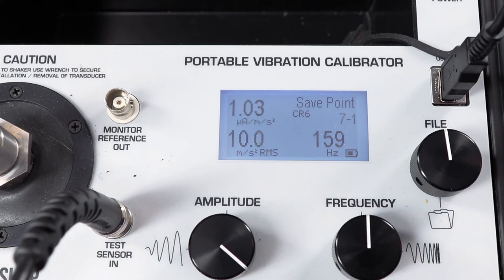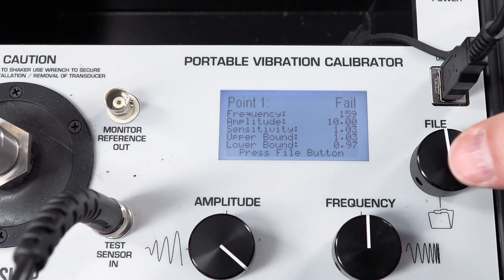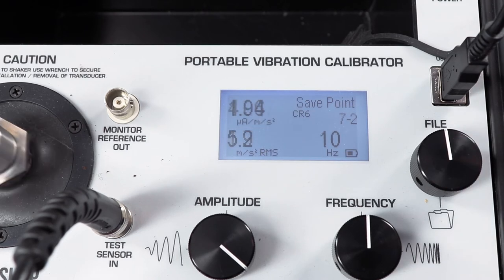The calibrator has been programmed to perform a stepped sine frequency response sweep calibration with pass-fail notification after each test point. The first test point is at 159 hertz, 10 meters per second squared RMS. Per the accelerometer's specification, the sensitivity must be within 3% of 1 microamp per meter per second squared. You can see we fail because we're exactly 3% high with a sensitivity of 1.03 microamps per meter per second squared at this frequency, which is the reference frequency for the accelerometer.